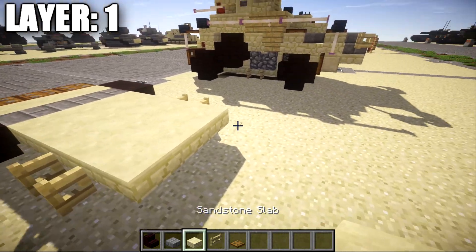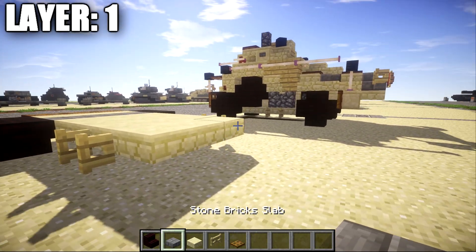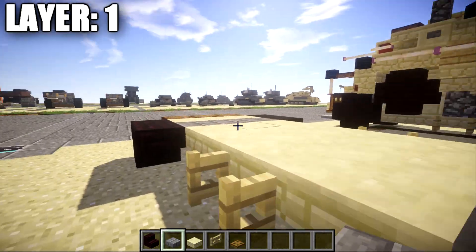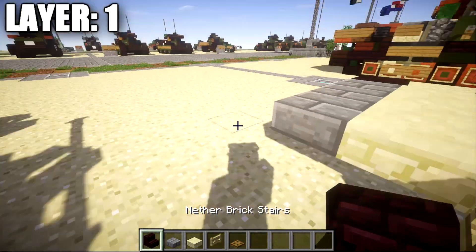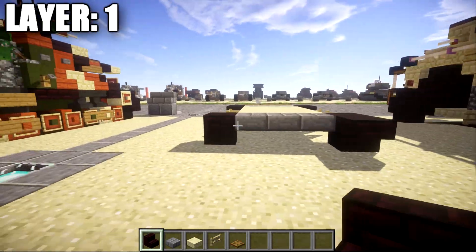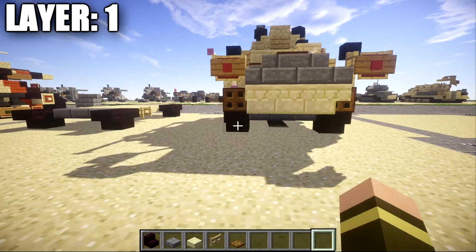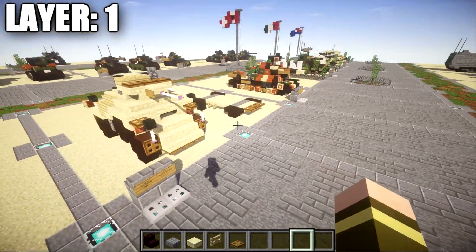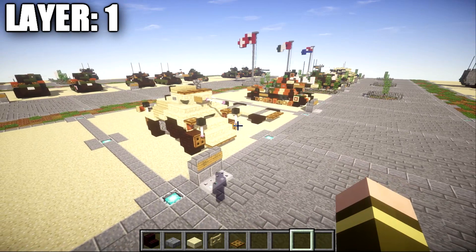Once that's all done, continue by taking our stone brick slabs and place down a row of three across. After the sandstone top slabs, we're then going to place down a narrow brick upside down stair on both sides and a narrow brick upside down stair right behind that stair to create the back wheels. Once that's done, that is going to complete layer one, and with that we can move on to our next layer, layer two.